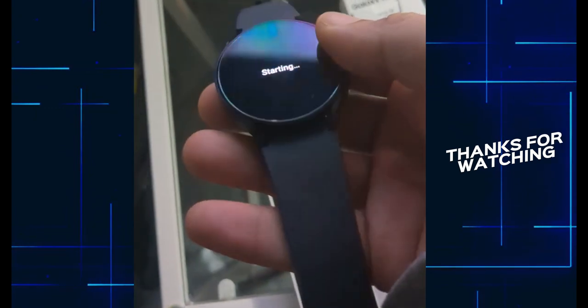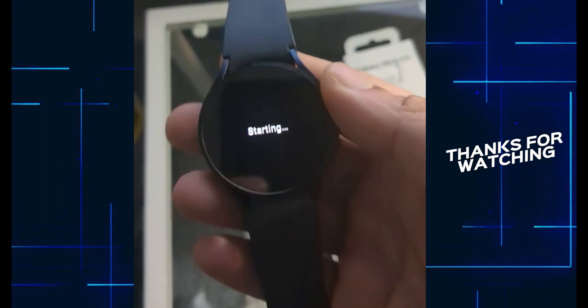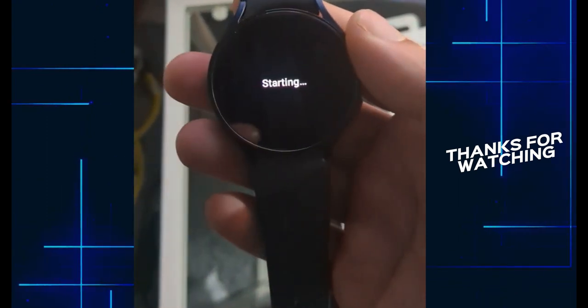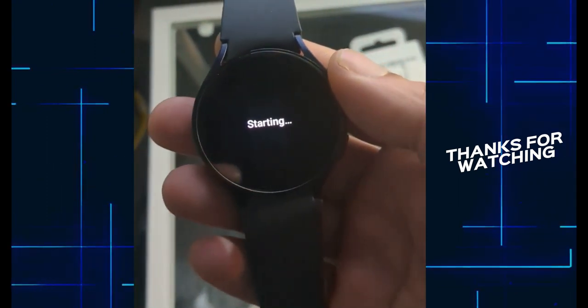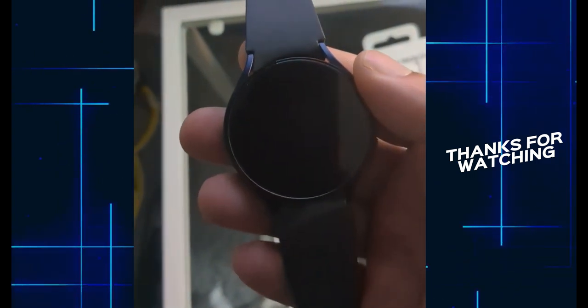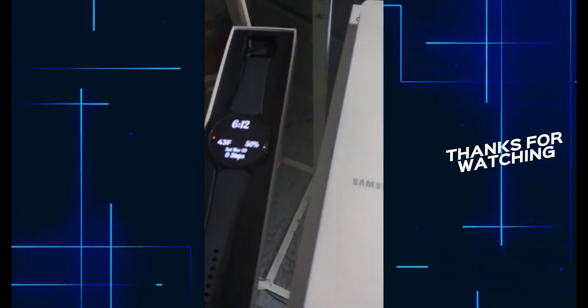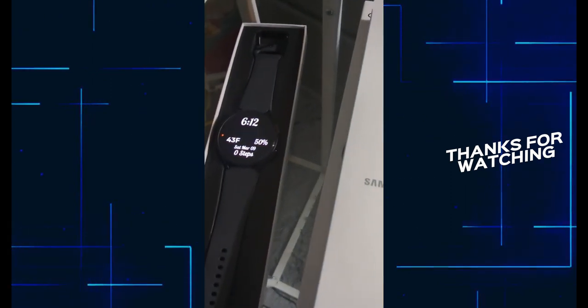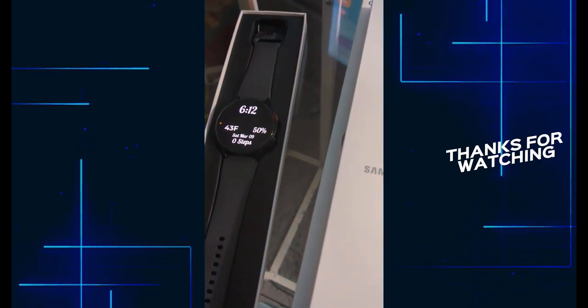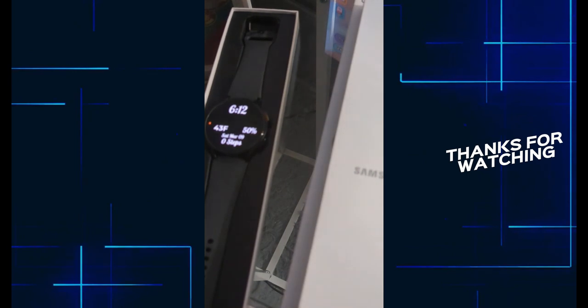Well guys, this is the unboxing of the Samsung Galaxy Watch 6. You should definitely buy it — it's a good buy, one of the best watches out there. Make sure to subscribe and I'll see you back in the next video!